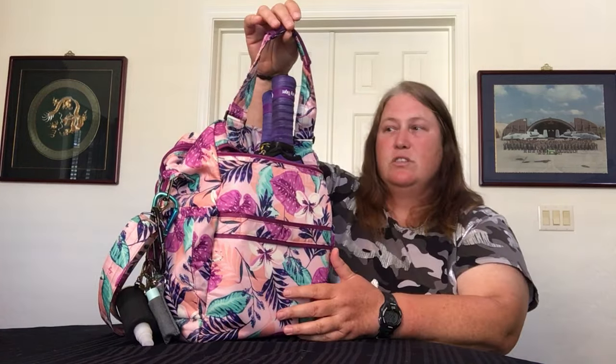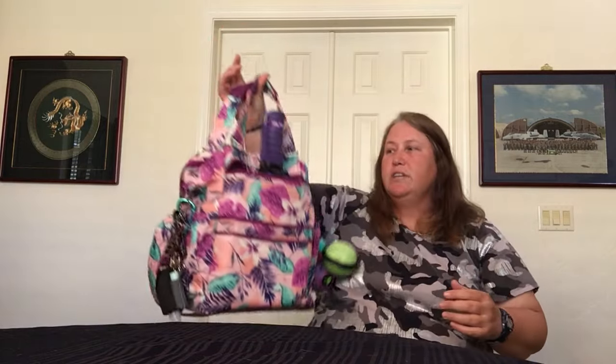It has top carry handles — when I'm grabbing it in and out of the vehicle I hold it by those. It's not really going to work to put it over my shoulder because the paddles are right in the way. These straps do lay down flat when accessing the middle pocket, and when not accessing it I just flip them over for a little more security. I hang it on the fence with a big carabiner and clip it right on so I can access all the pockets while it's hanging — which is just perfect. I love that.